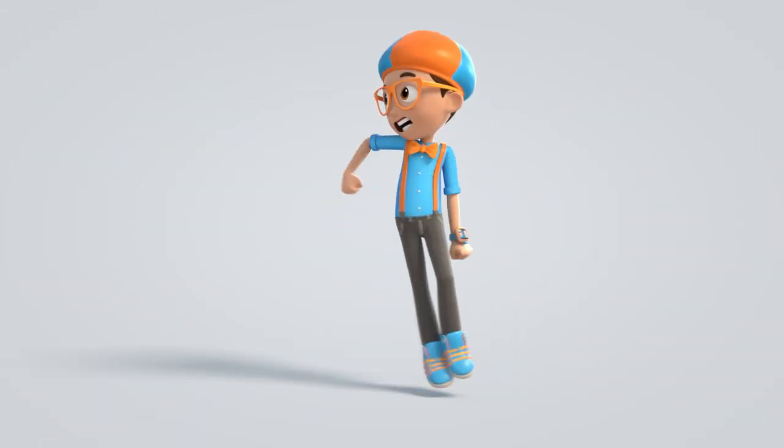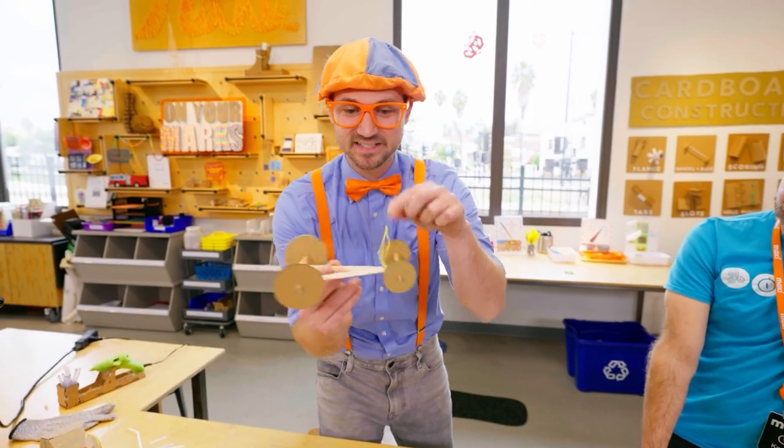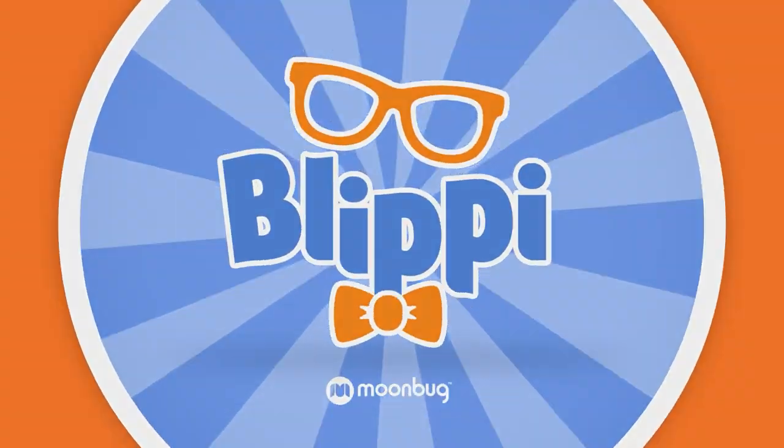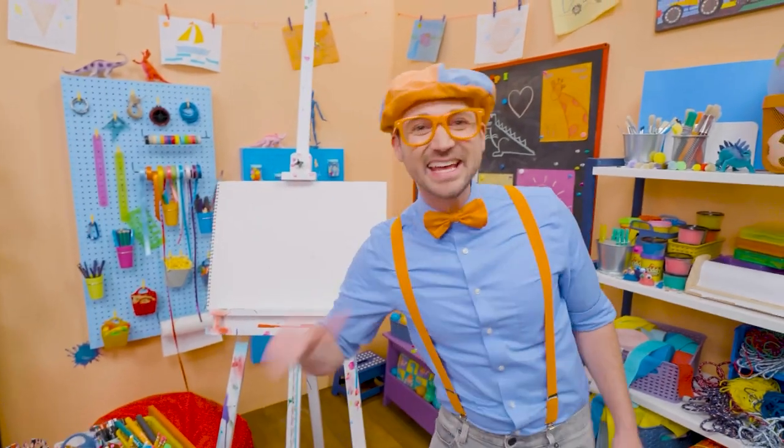Blippi! Come on, everyone. Let's make learning fun. Blippi! Blippi! So much to learn about. It'll make you want to shout Blippi! Hey, it's me, Blippi!